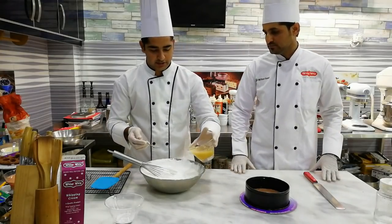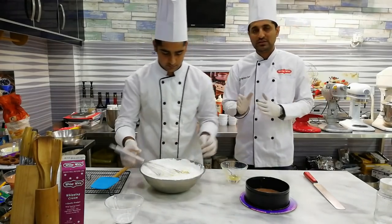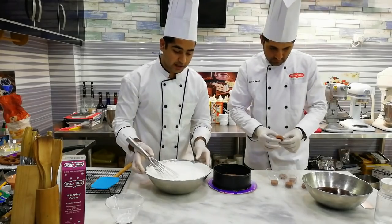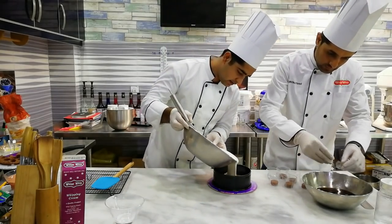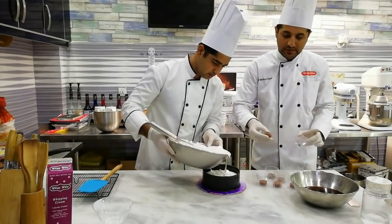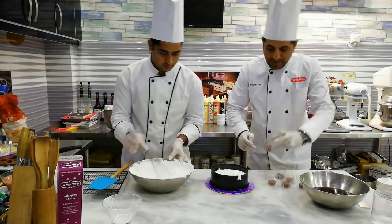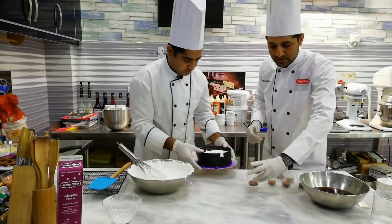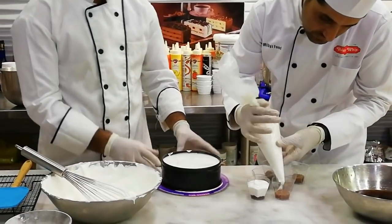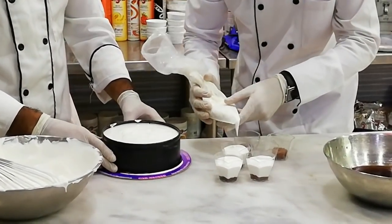We add the white and coat it. Then we add the mixture to the mold and put it in the freezer. We will leave it in the freezer for about one hour.